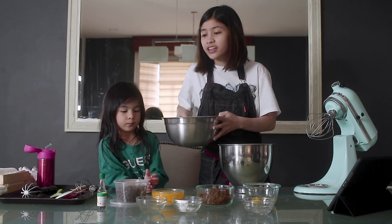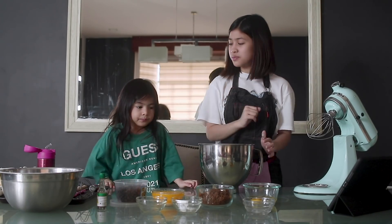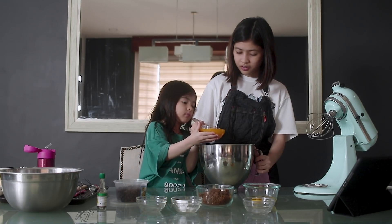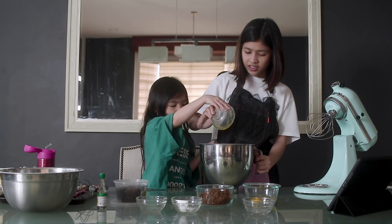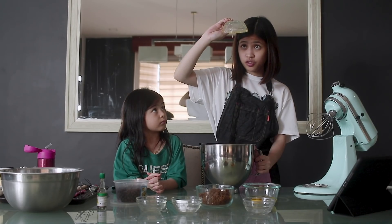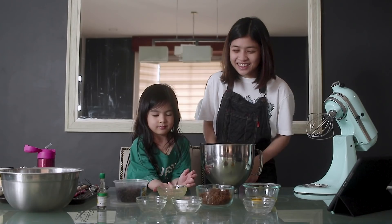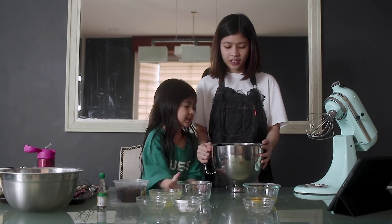I'm going to set aside the dry ingredients first and start with the wet ingredients. Can you pass me the melted butter? Be careful! Next is our sugar — all of it. We're gonna whisk it here. We need to whisk the melted butter and the brown sugar until no brown sugar lumps remain.